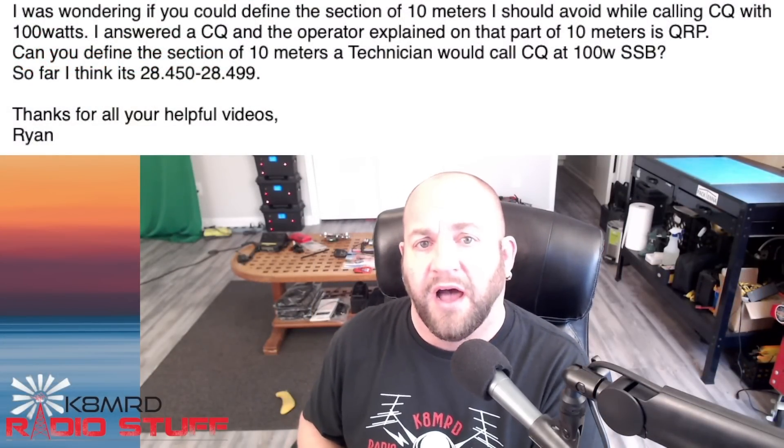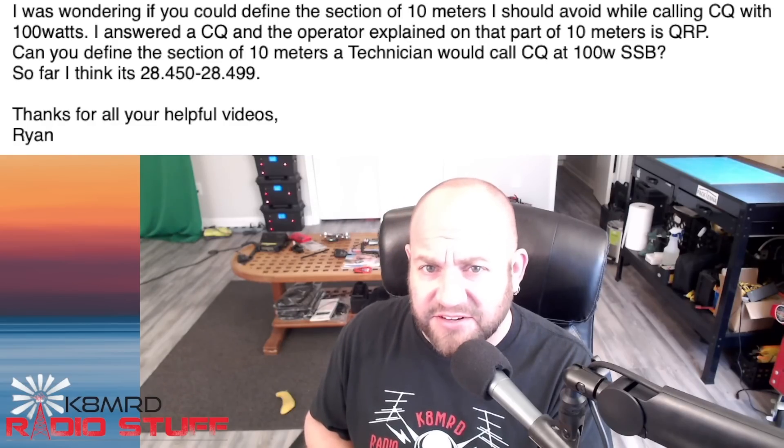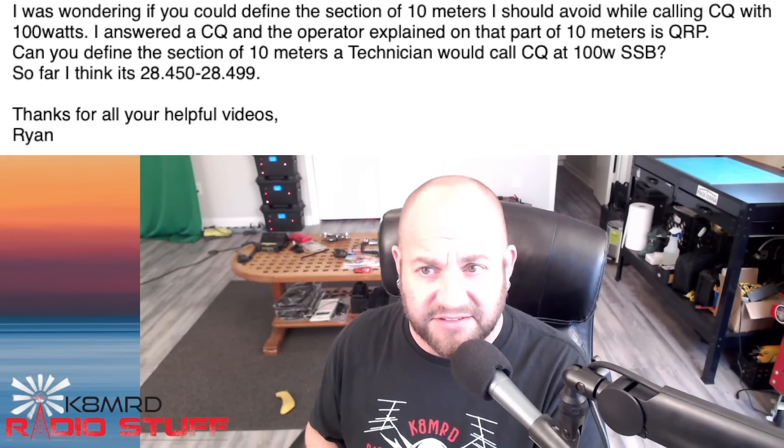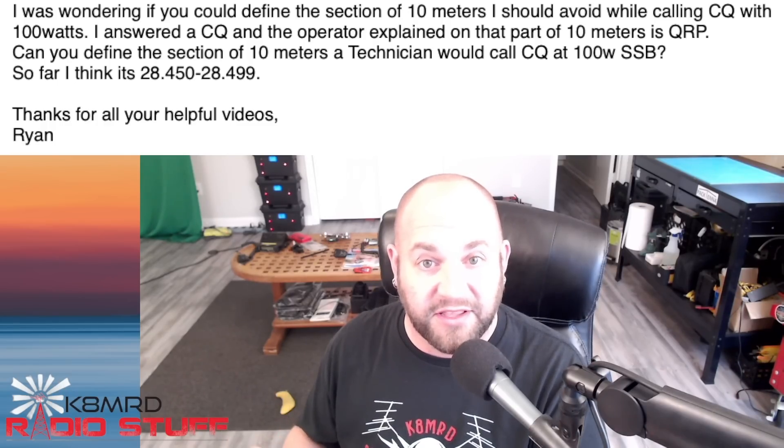The next question comes from a technician who had an experience while operating in his single sideband privileges. He writes: 'I was wondering if you could define the section of 10 meters I should avoid while calling CQ with 100 watts. I answered a CQ and the operator explained that part of 10 meters is QRP. Can you define the section of 10 meters a technician would call CQ at 100 watts SSB? So far I think it's 28450 to 28499.' So Ryan, it looks like you've had your first encounter with what we call the band police. They have no authority, but they give themselves authority and make it their mission to get on the air and tell you what you should or should not do. You didn't do anything wrong — let's look at why.